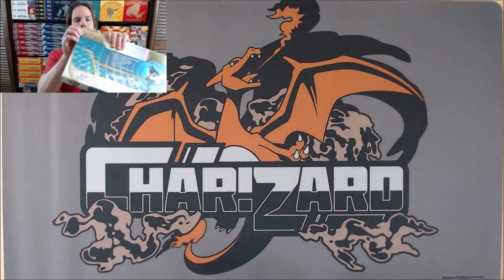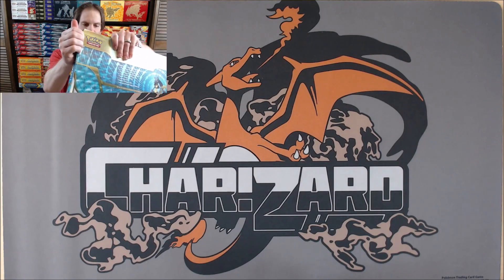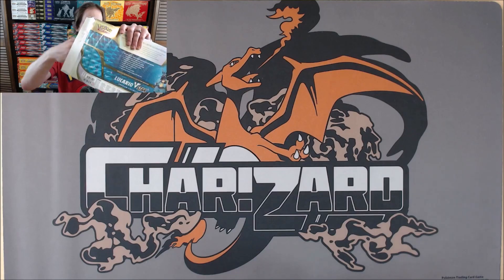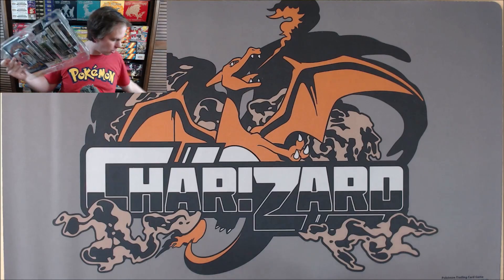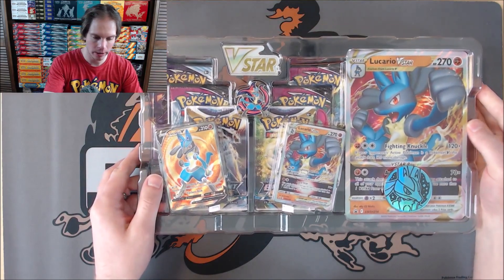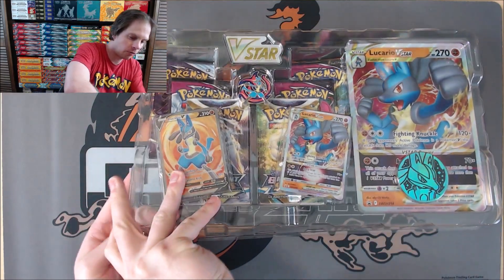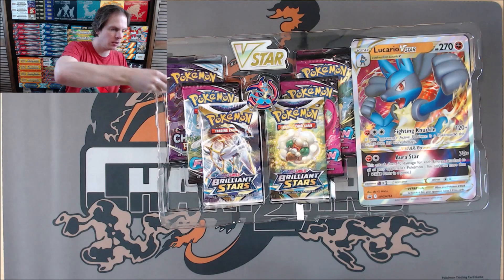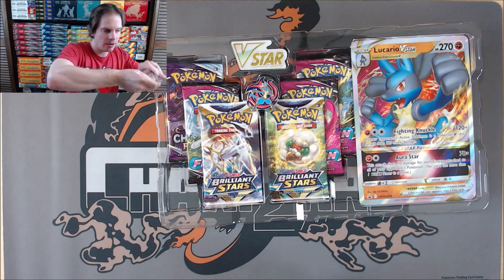I am a fan of Lucario from Furious Fist — Mega Lucario. I'm dating myself a little bit. You can go back to Lucario Level X as well. I really like the Lucario V full art, just the look of it. The V-Star is actually a competitive card in my opinion.